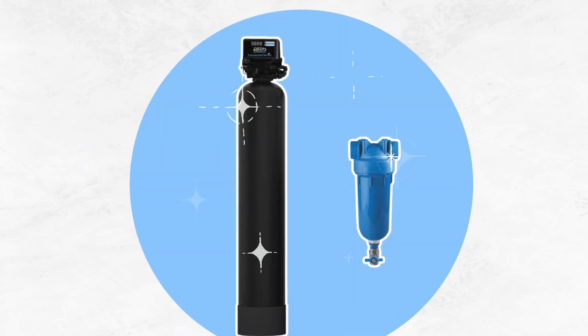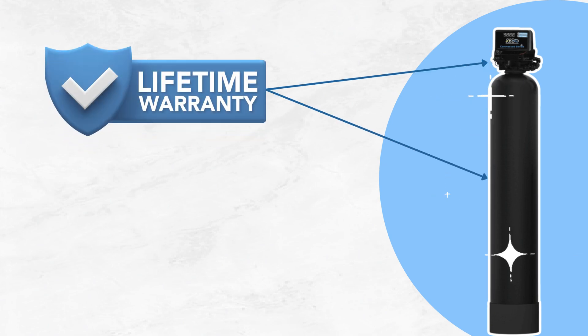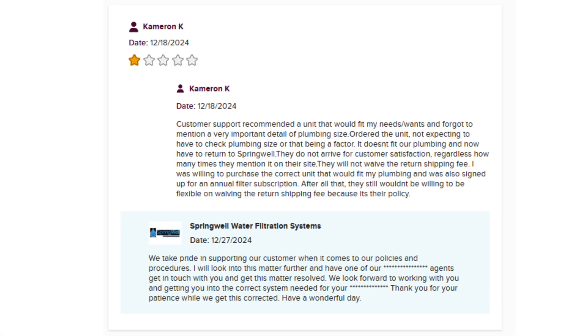Despite these drawbacks, the Springwell WS shines with its lifetime warranty on tanks and valves and a 30-day satisfaction guarantee. Another plus point is its excellent customer service that answers all questions and concerns.